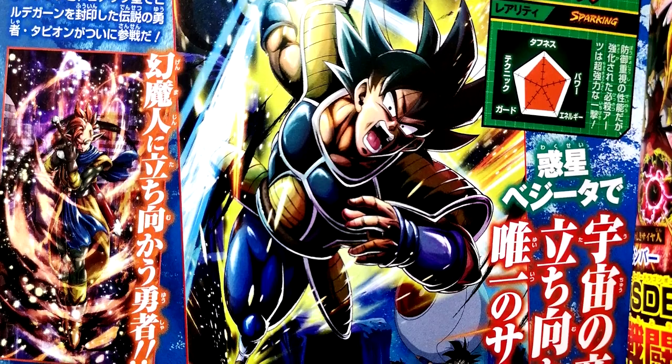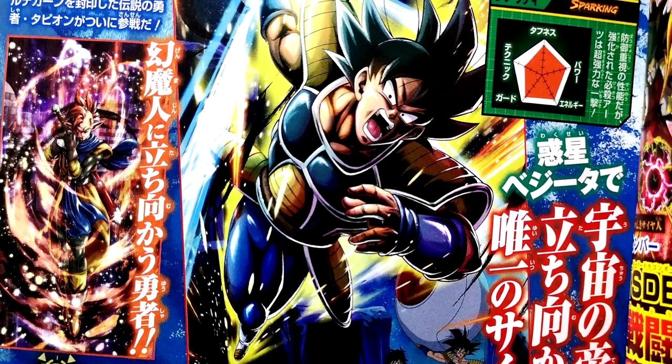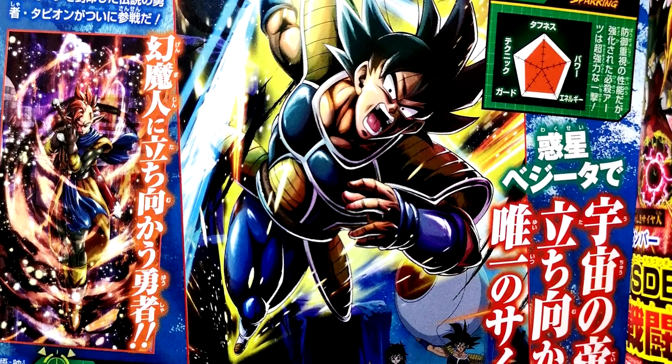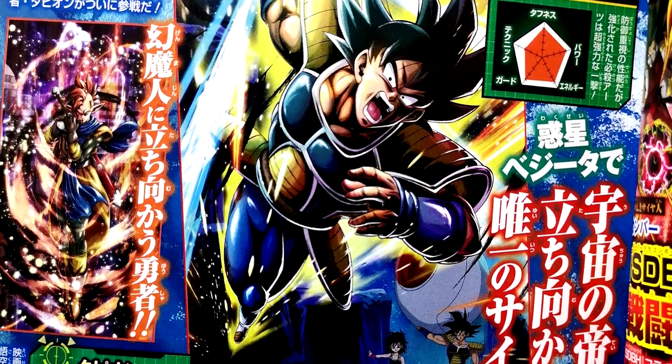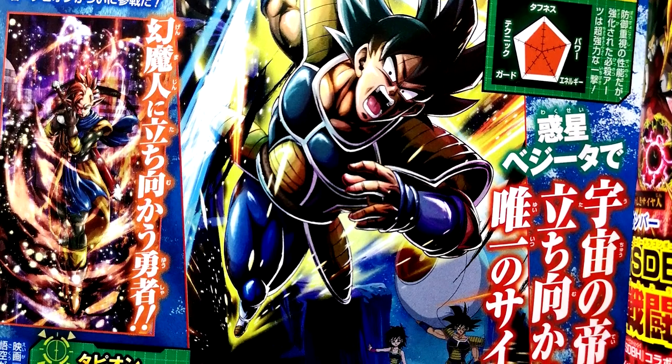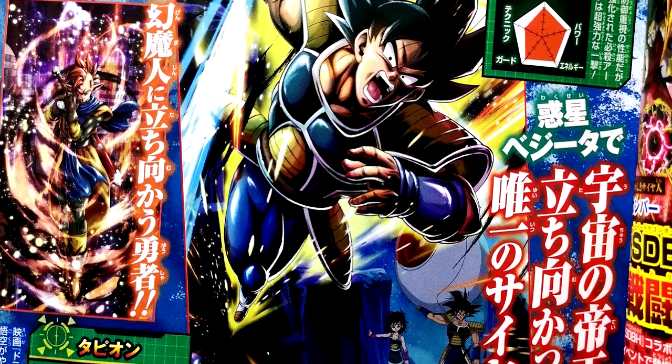I like the background art — it's got Bardock and Gine where they've got Kid Kakarot, little Goku, and they're about to send him off to Earth because they know they're about to get blown up. This will be the one that specializes in defense. And then we have my boy Tapion, who looks fantastic.